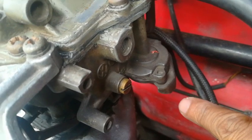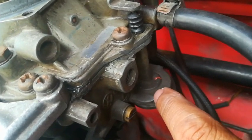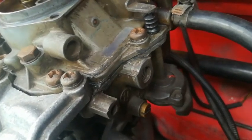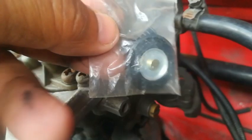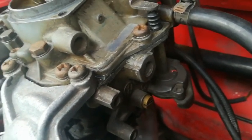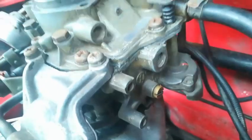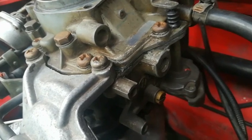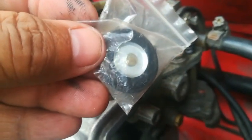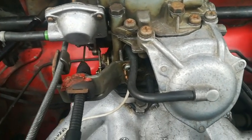Another problem on these carbs is the accelerator pump — that's the pump that activates when you put your foot on the gas pedal, pumping fuel into the carburetor. What goes wrong is the diaphragm, a little rubber piece that gets inserted in here. Tiny holes develop in it and it can't pump enough fuel, so you'll have to throw the pedal to the floor to get it to start. Replacing this diaphragm in the accelerator pump will solve that problem.